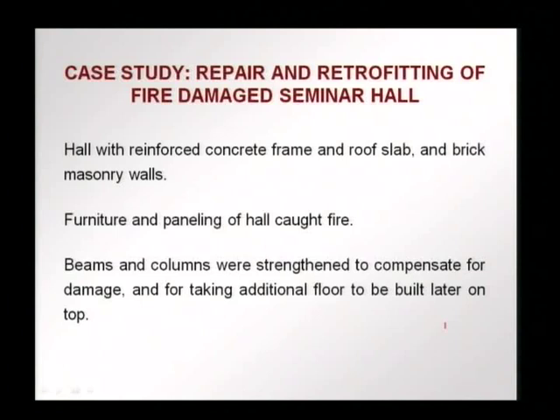In another case, we will look at how repair and retrofitting was done for a fire-damaged seminar hall. We had a hall with a reinforced concrete frame and roof slab, brick masonry walls. The furniture and wooden paneling caught fire and though it was quickly extinguished, some damage was done. It was found that the beams and columns had to be strengthened to compensate for the damage, and also because an additional floor was to be built on top. The strengthening was done to compensate for the damage and to take the additional load.